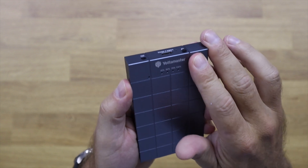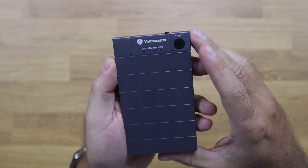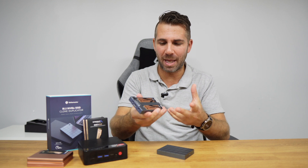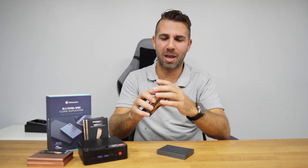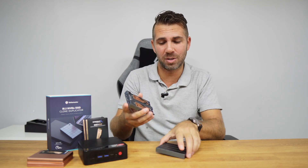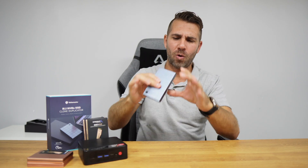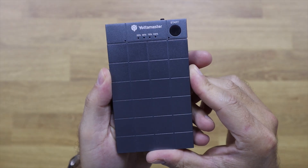We also have the main unit, which is the NVMe cloner or duplicator. In terms of build quality it is just awesome — a solid block of brushed aluminium. The first time I picked it up I thought it was small, but it is heavy for its size. No cheap plastics here — just an awesome device. The design is simple, it has this cube-like cover, which is probably why it's called the Hypercube, and it's all metal.